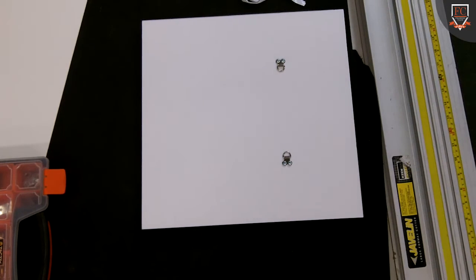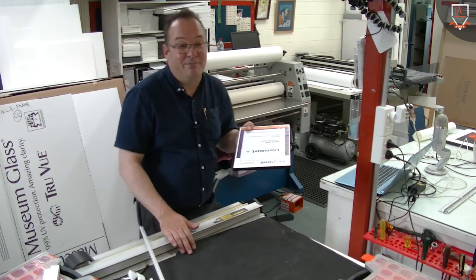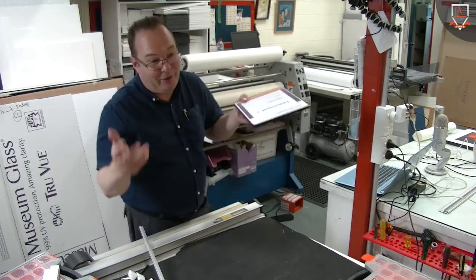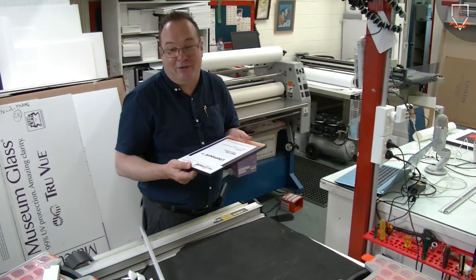Now where do we pop our wire? An advantage to point out to someone is that if you're ever going to change it — someone might have a map of Australia that they're wanting to travel around or mark things on, but then might want to do Europe and put a different map in the frame.